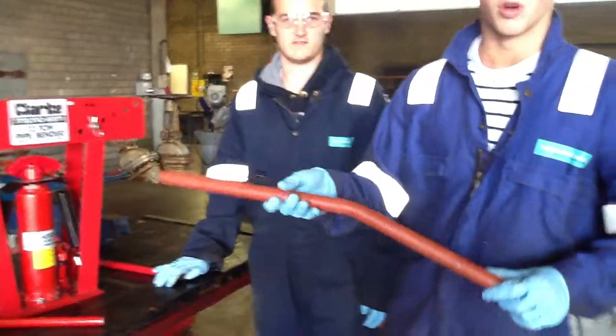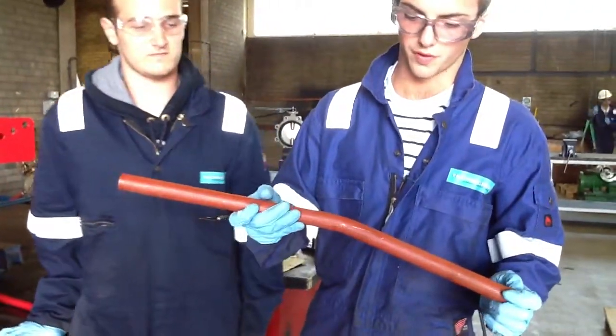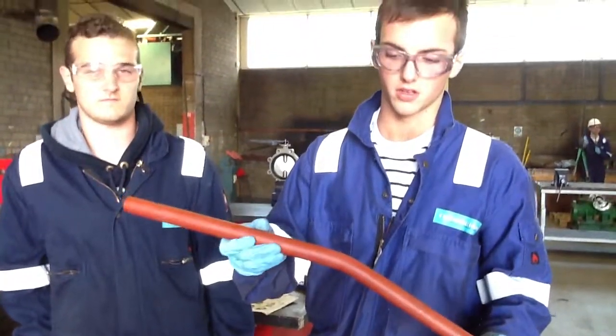That's just a small bend in the pipe. You can obviously go further and do it to any angle you need.